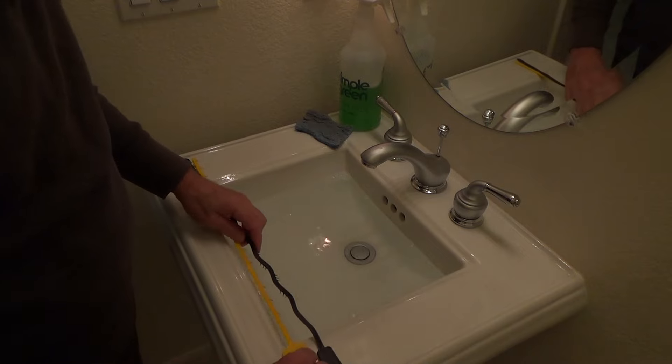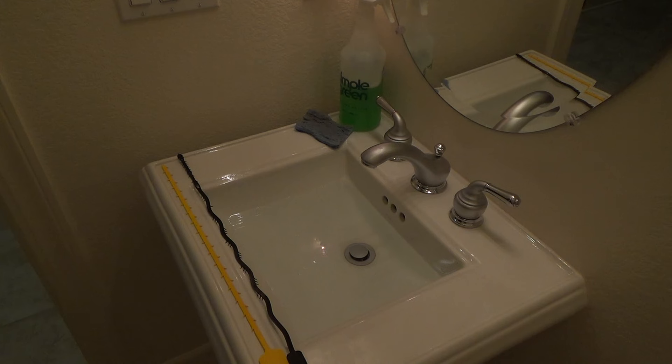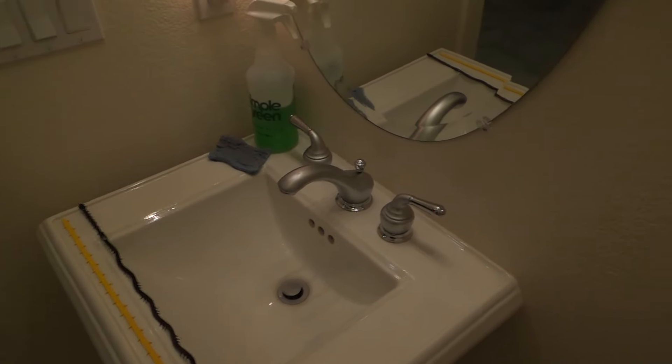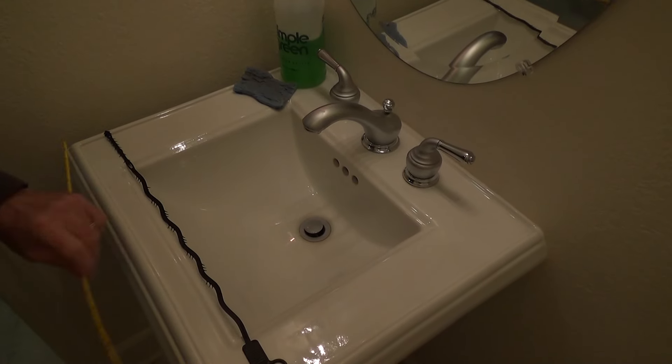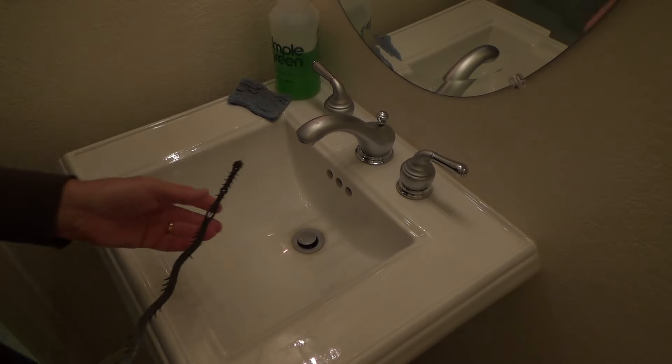Let's see if this one is clogged. The water is going down really quick — this is not clogged at all. If your sink water goes down that fast, you know you don't have a sink clog. But just to humor mother, I'm going to use the tool anyway and see if I can get anything out.